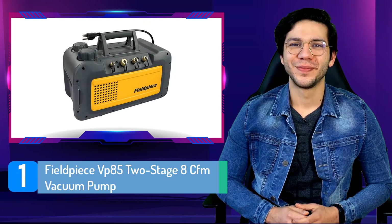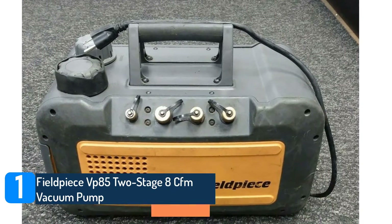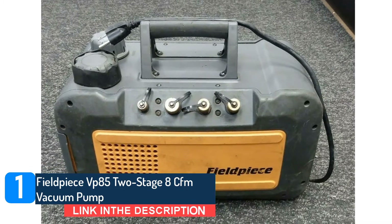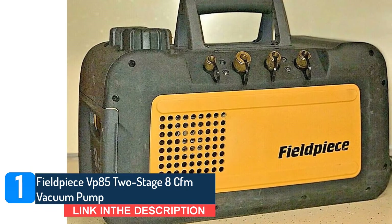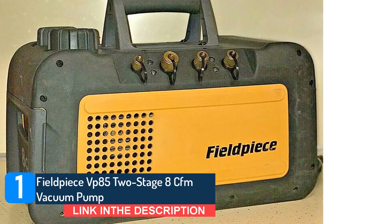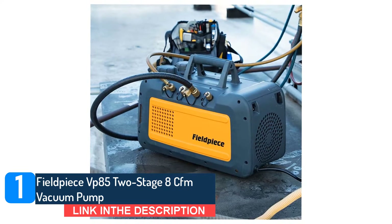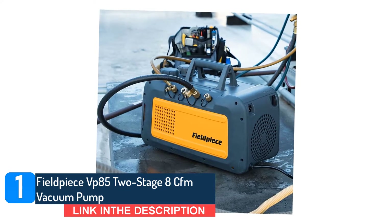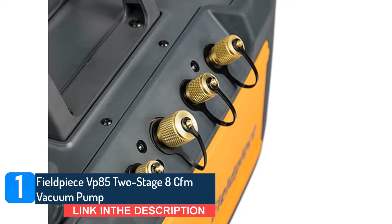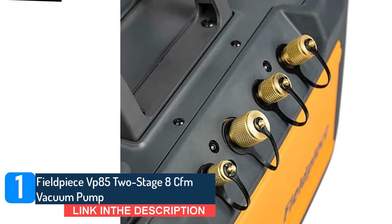Number 1: Fieldpiece VP-85 2-Stage 8 CFM Vacuum Pump. The Fieldpiece VP-85 is a high-quality, easy-to-use HVAC vacuum pump that operates up to 8 CFM. Its oil drain plug system is quick and easy, and you can even do it while the vacuum is still operating. With a backlit oil reservoir, it is easy to view the oil level's condition and status through the sight glass.